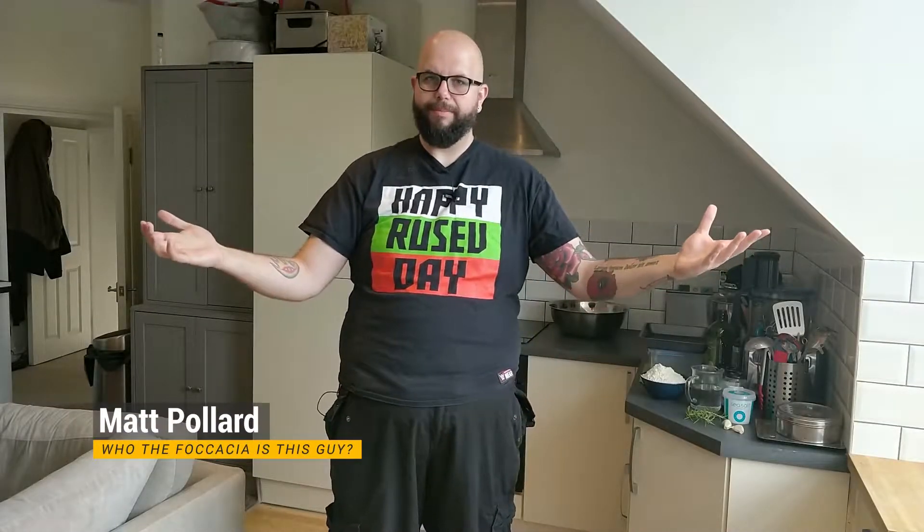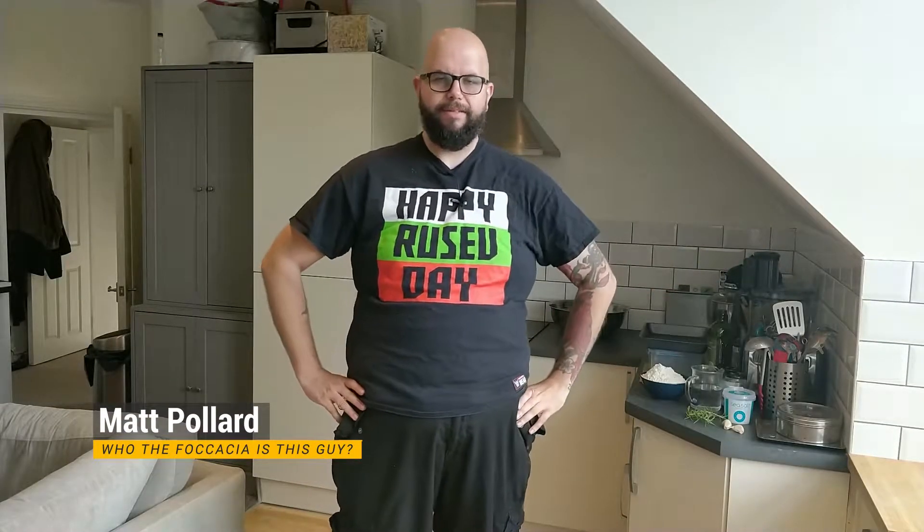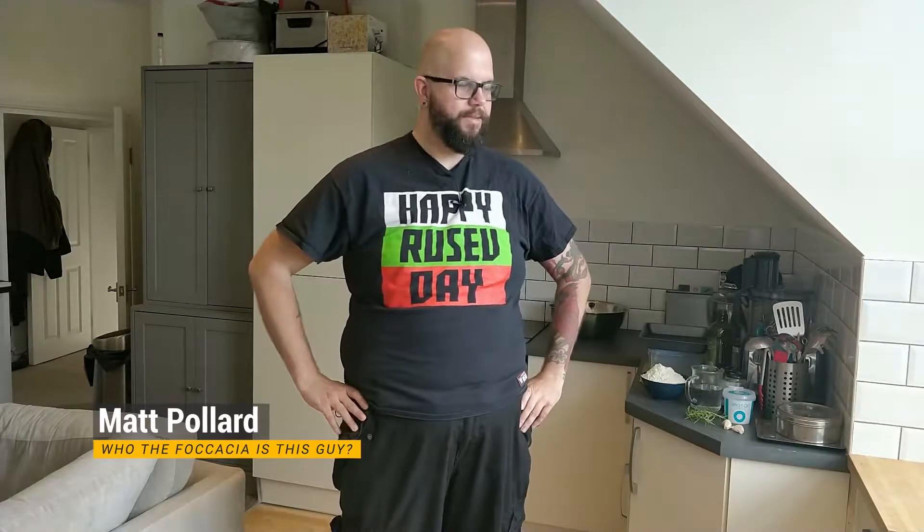Hello and welcome to Big Friendly Grub. It's a lovely day outside today, so I have picked this day to spend it indoors filming another video for you guys. These are the sacrifices that I make. Little secret - I don't actually like going outside that much. There are people out there.